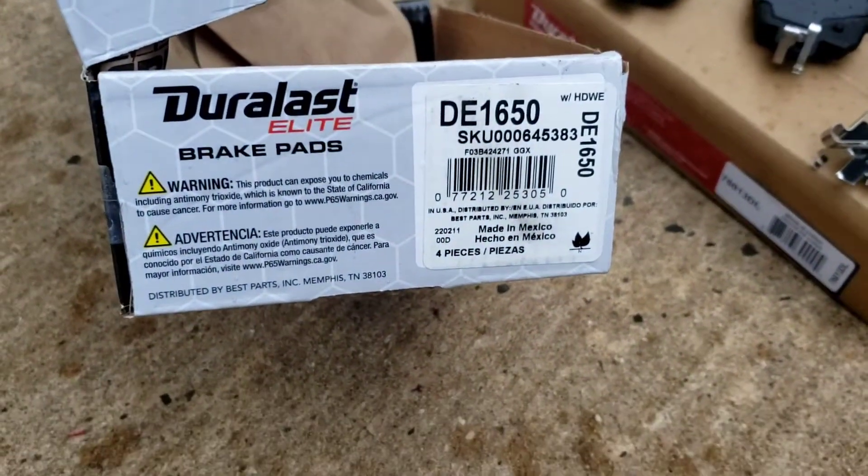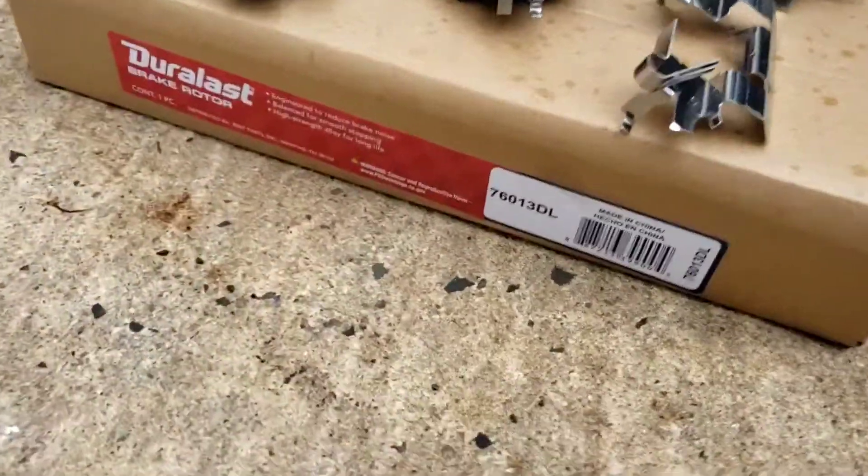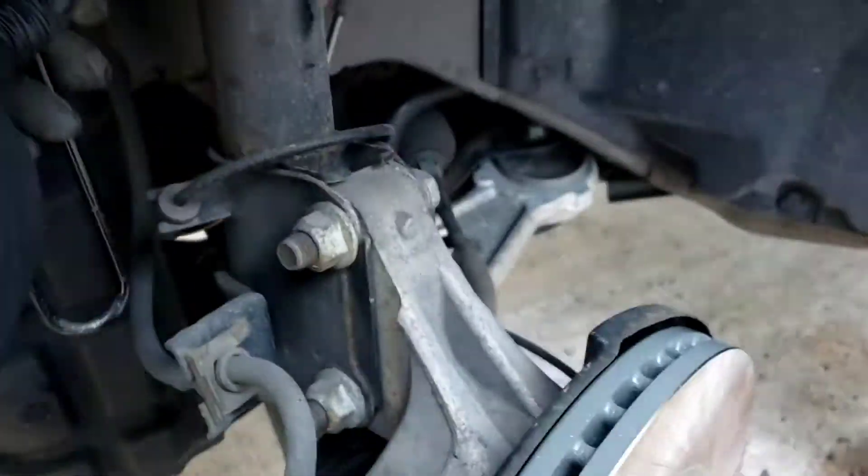And these are the parts that I'm using: Duralast Elite brake pads — best ones they make. And this is the Duralast rotors for the fronts.